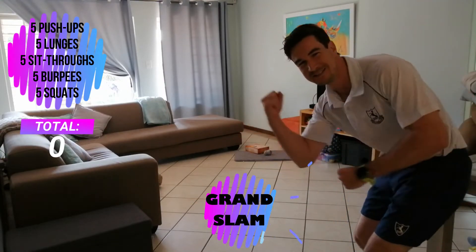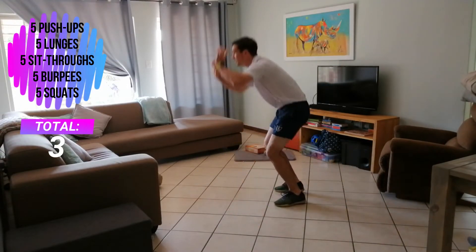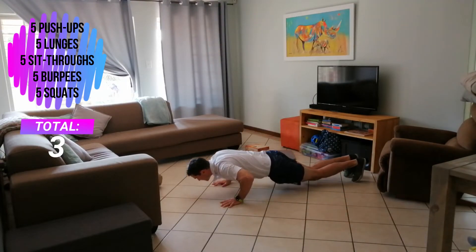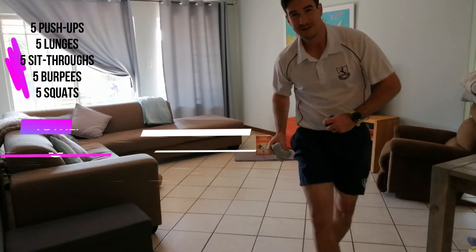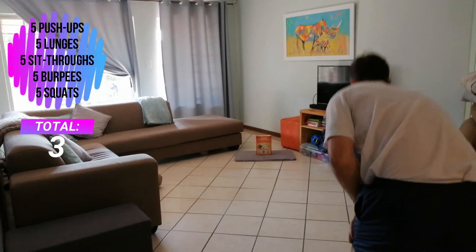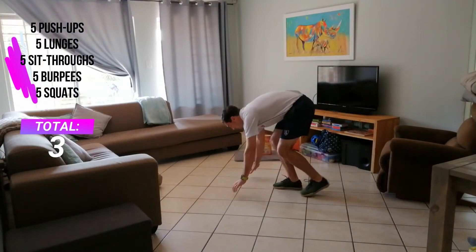Three points! Yes! Okay, I'm going to do five burpees. Now let's go again. I'm going to do five push-ups here.